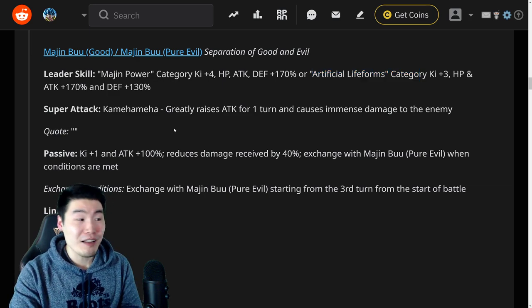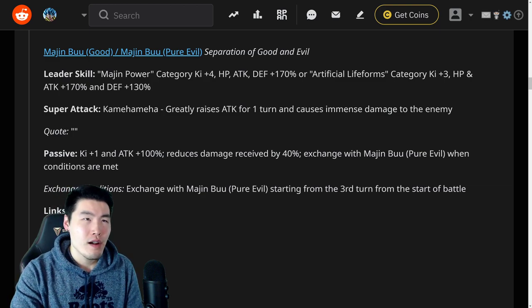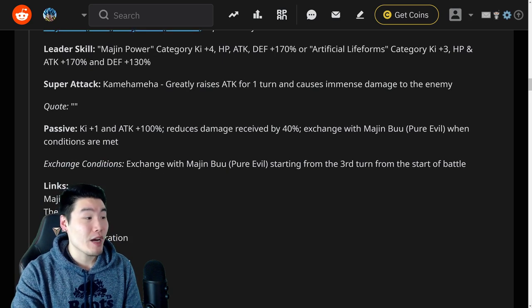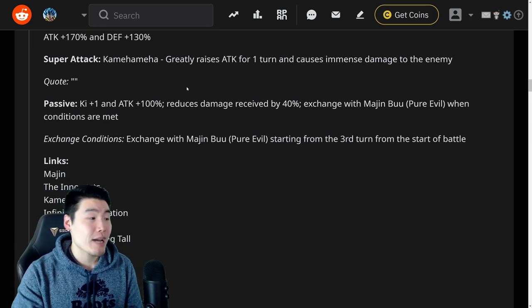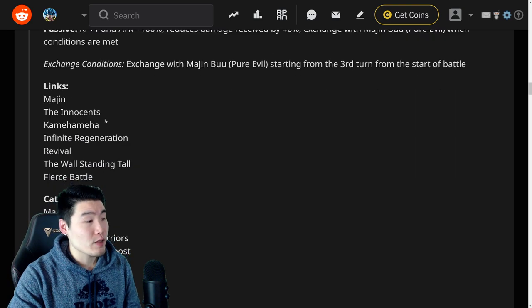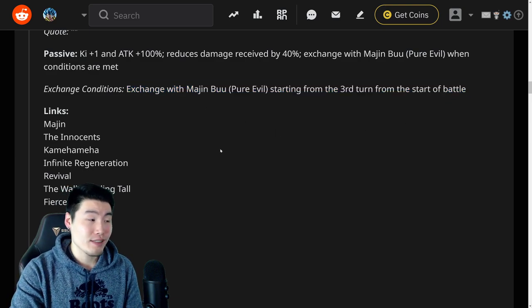LR Baby is going to be great on this team. Super attack is Kamehameha — greatly raises attack for one turn and causes immense damage. And the passive is Ki plus one, attack plus 100%, reduces damage received by 40% — really great damage reduction right there. Exchange with Majin Buu Pure Evil when conditions are met: exchanged with Majin Buu Pure Evil starting from the third turn from start of battle, which is really easy to meet. All you got to do is reach the third turn and you can exchange. This is not an active skill, so you don't really have a choice — it's going to exchange whether you like it or not.